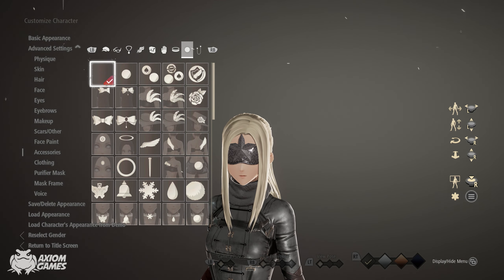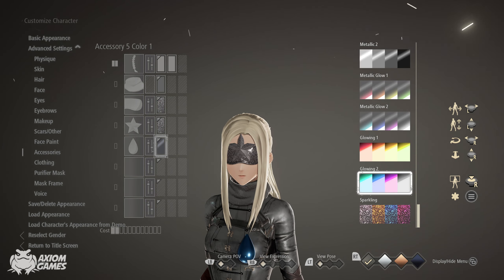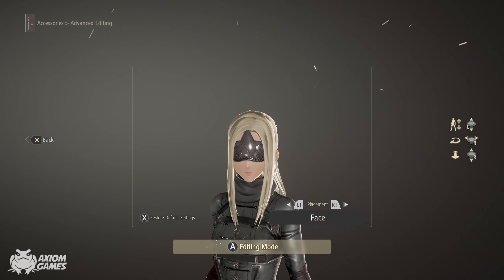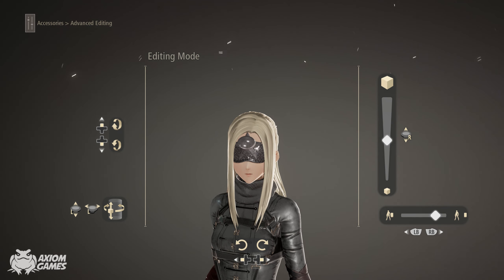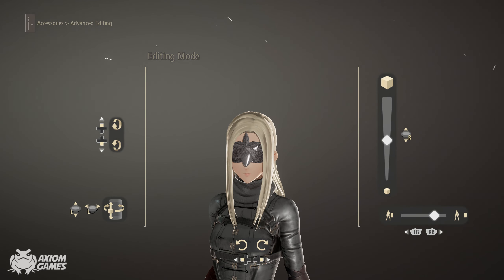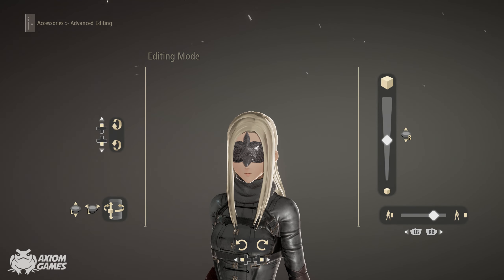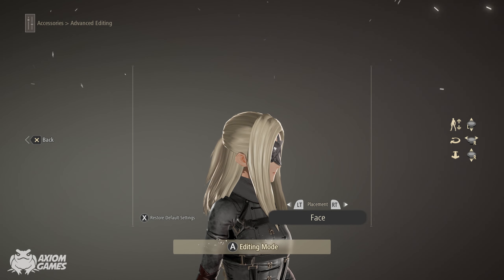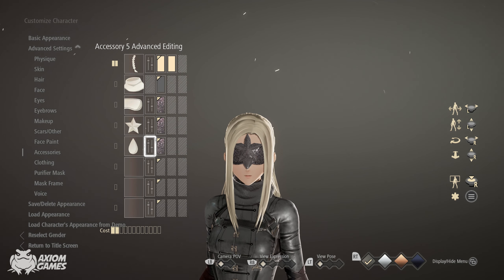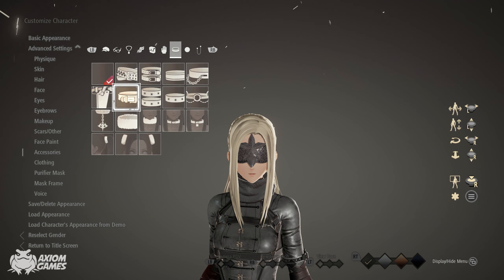The next item is going to be the teardrop. We're using the same sparkling color again. Adjust it from the face position and turn it around. You want to use the edge of the teardrop and put it above her nose. Now for the last part of this blindfold we're going to be using a necklace, and it's going to be this one.